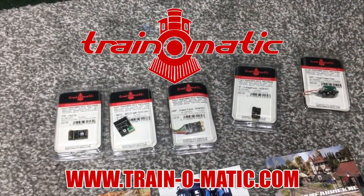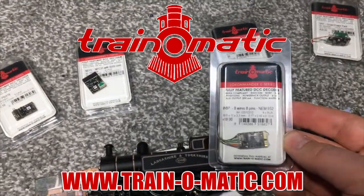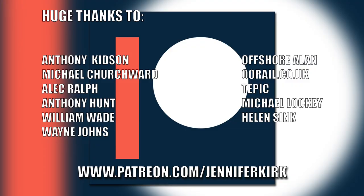Today's video is sponsored by Train-O-Matic, makers of DCC decoders designed to be fully compatible with every manufacturer's locomotive. Visit train-o-matic.com to browse the full range and see what they've got suitable for you. A huge thanks to everybody who supports me on Patreon — a special thanks to Anthony Kidson, Michael Churchwood, Alec Ralph, Anthony Hunt, William Wade, Wayne Johns, Offshore Allen, oorail.co.uk, Tepic, Michael Lockie and Helen Sink. Thank you — without you guys, I couldn't do this.